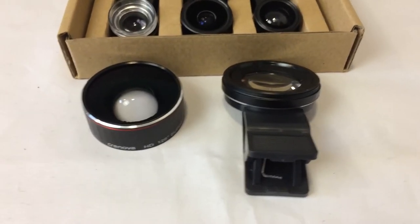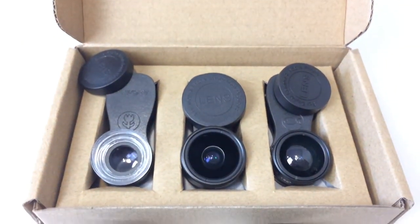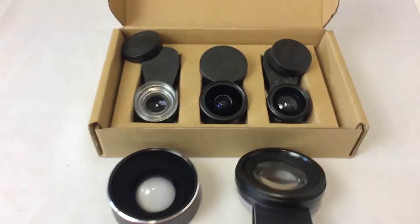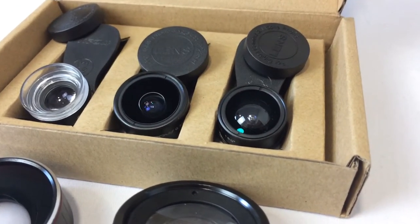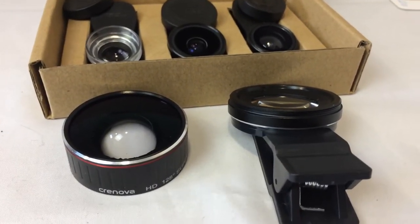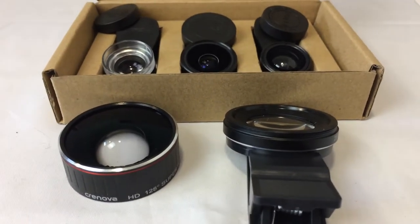Now I'm about to jump over to a side-by-side comparison with some of the cheaper lenses I've had before — the MPAL phone lenses. These right here are the two Cronova lenses compared to the MPAL clip-on lenses. The clip-on lenses are far smaller and far less high quality — you can already see the lens looks very plastic. These Cronova ones are metal. Now let's jump over to a comparison of the actual image quality from the camera.